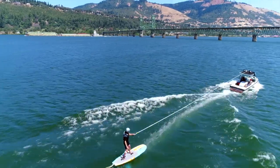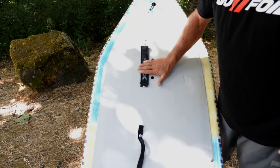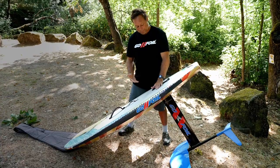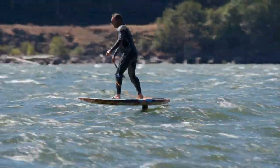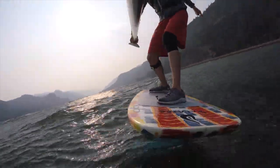Where do I stand? Generally, you stand on the top of the mast, centered in the middle of the mast. If you're lighter, or the foil's coming up too easy, move forward an inch or two. If you're a heavier person, or you find it's not coming up easy enough, move your back foot back an inch or two.